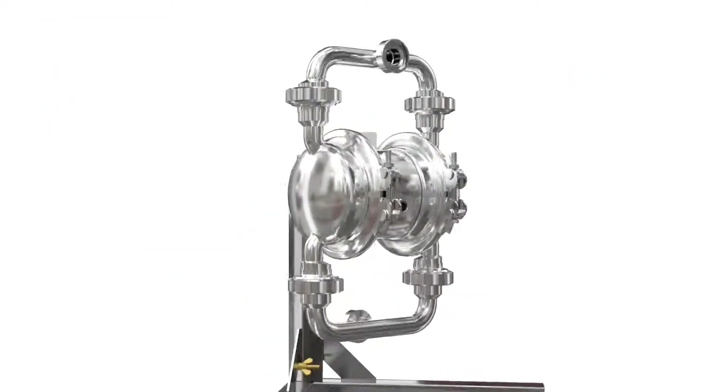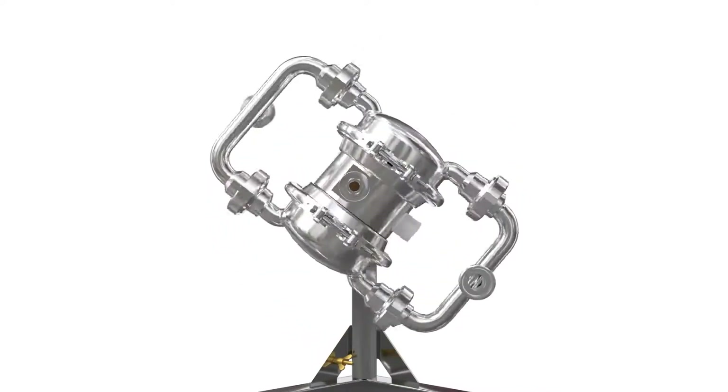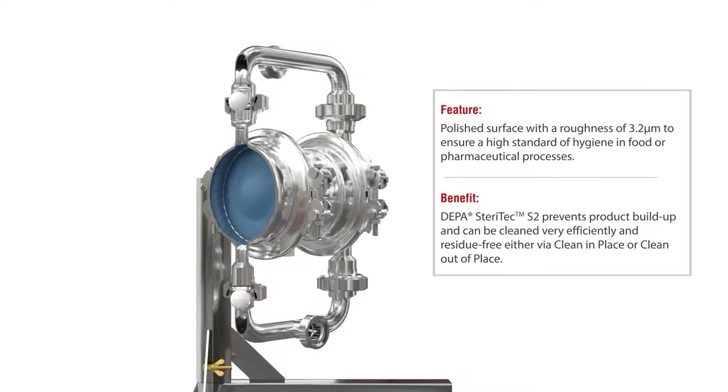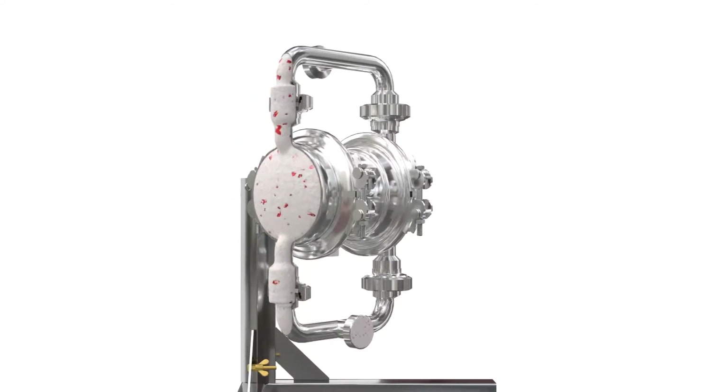The DEPA Steritech S2 meets the requirements for the food industry due to its high surface finish of max 3.2 micron. The very low surface roughness reduces product buildup and can be cleaned very effectively and residue-free in place, or if removed, clean out of place.